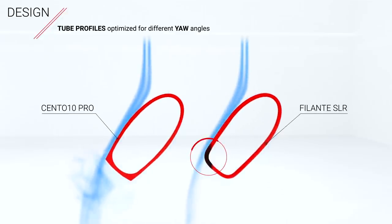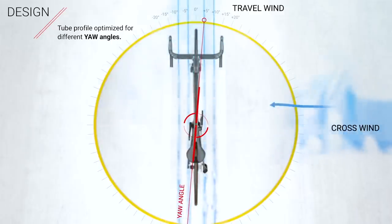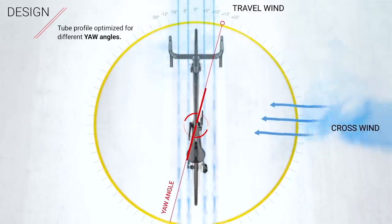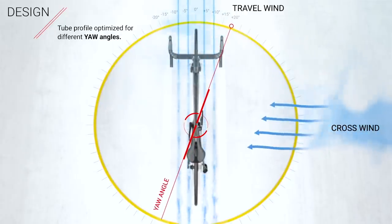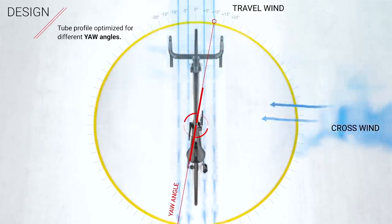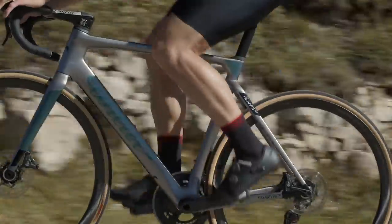Yaw angle is a familiar term for aero bikes — it's basically the direction of wind, so straight ahead is zero degrees and then 5, 10, 15, 20 degrees from there. What Villier have tried to do is ensure the bike is good not only in a straight line at zero degrees yaw, but also across a wide range of yaw angles you get in the real world, where crosswinds are very real — especially where I live in the Cotswolds, they can be pretty bad with low hedgerows. Ensuring the tube profiles deliver a wide yaw angle of aerodynamic performance should make it better in the real world and also in a pro peloton.